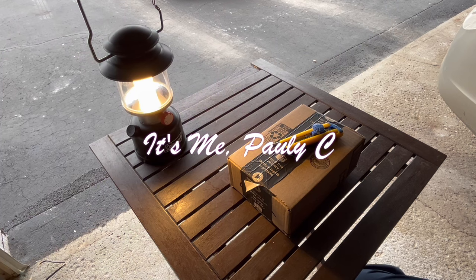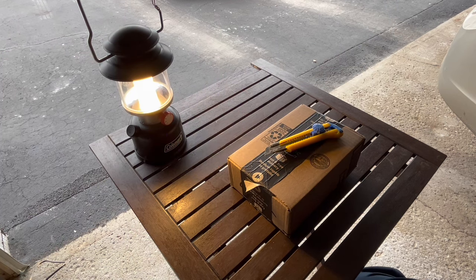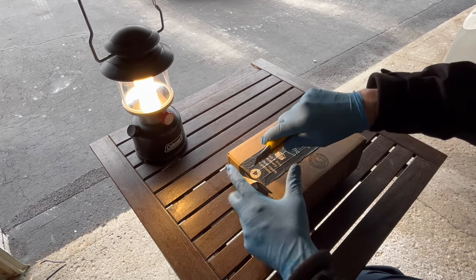What's up YouTube, it's me Paulie C. Today we're outside — it's a relatively nice day for February, about 32 Fahrenheit, zero Celsius. I'm going to do something I really like doing: reviews on camping equipment. Today we're going to do a little unboxing, so let's go.